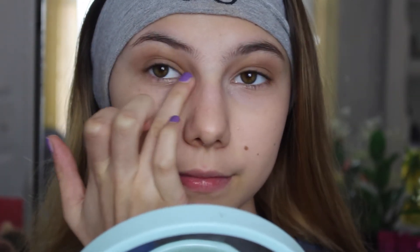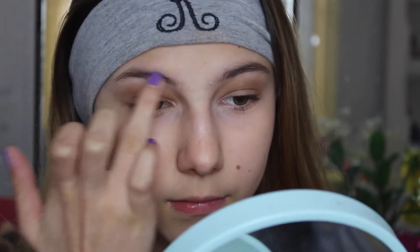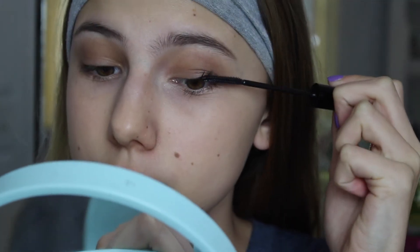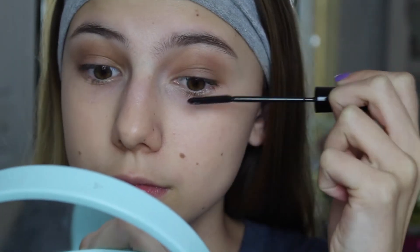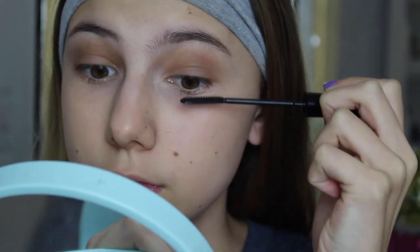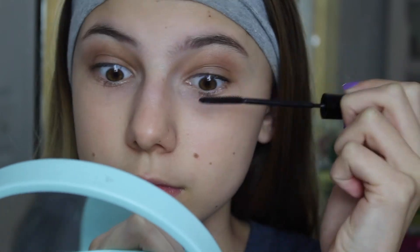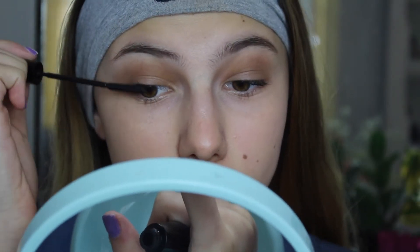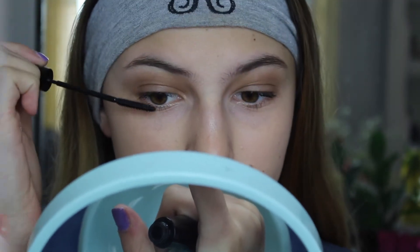I'm just using my finger because with ColourPop eyeshadows it's easier to use your fingers since they're almost like a cream eyeshadow. If you've used ColourPop eyeshadows, then you know how they are. Now I'm going to be using the L'Oreal Telescopic Mascara and coating this onto my lashes. This is definitely one of my all-time favorite drugstore mascaras — it just makes your lashes really long and voluminous. I highly recommend this; it's just a cult classic.